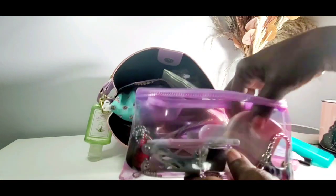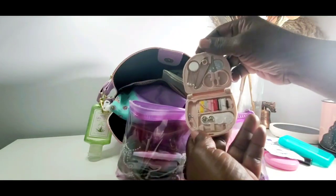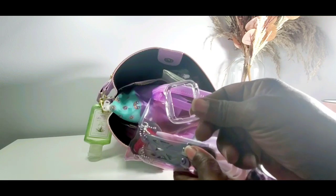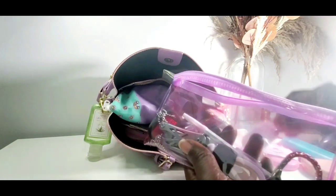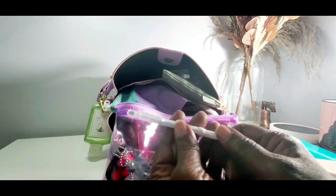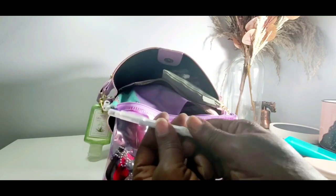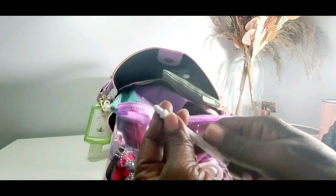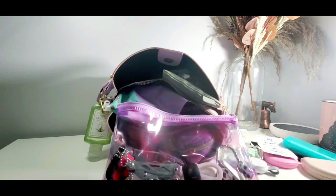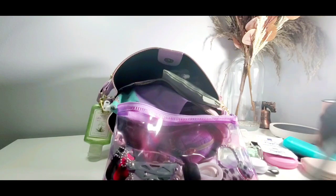I always carry one of these — you just never know. I also have an extra case for my Apple Watch face and my Apple Watch charger. These right here — go pick these up if you see them. It's a little eyeglass repair kit from the dollar tree. It has a little Phillips screwdriver on one side and a flat head on the other, and little screws inside. Very convenient — I love this little tool. If you see them, grab them up at the dollar tree.